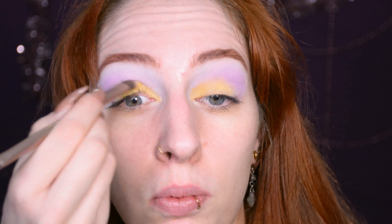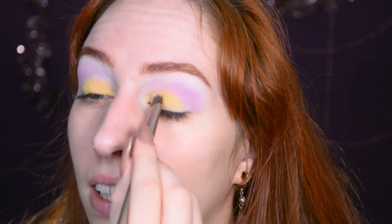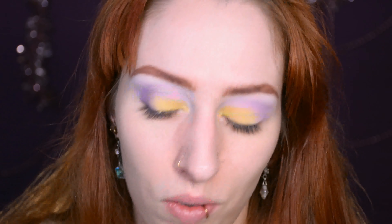A white base just makes colours pop more. On a nude base this would have looked lavender mixed with my skin tone, whereas now it just really goes lavender. Which is what I want — I don't want it to be subtle, I want it to be there. This is something that's been known since the very beginning of makeup tutorials on YouTube.